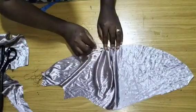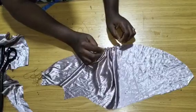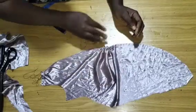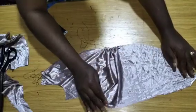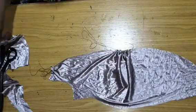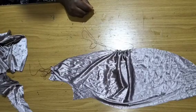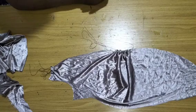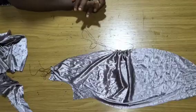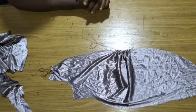By the time you sew the other piece to it at the center front, you have that effect. You can see the effect is already there. Please ensure you slash and spread more so you have more gathers. You can see the gathers — by the time you arrange and sew the other pieces you'll have what we have on the thumbnail. That is how we come to the end of this tutorial. I believe you learned a lot from this class. If you are new to this channel please kindly subscribe, turn on your notification bell, like this video, share with family and friends, and drop a comment with your suggestions.